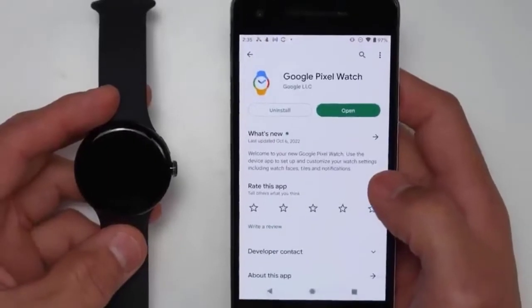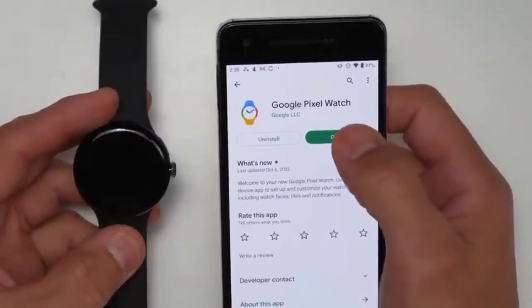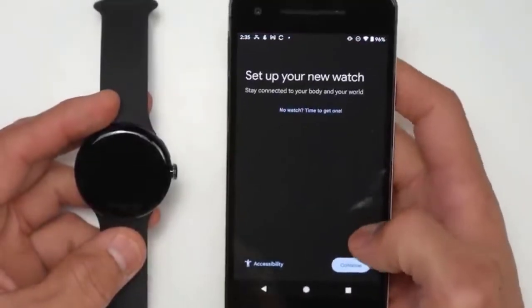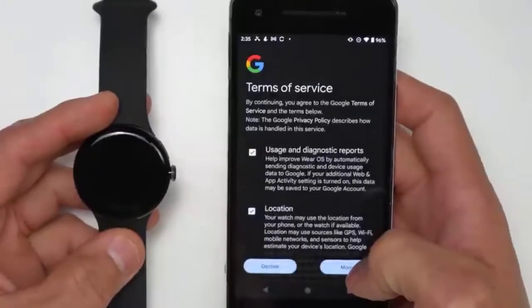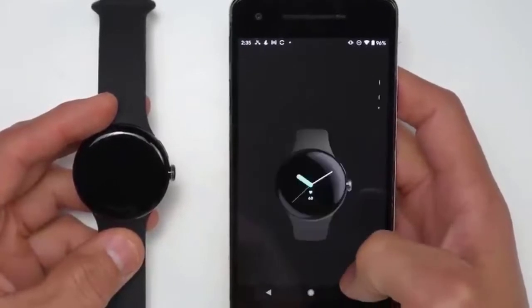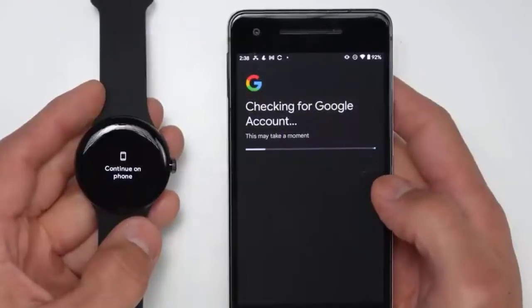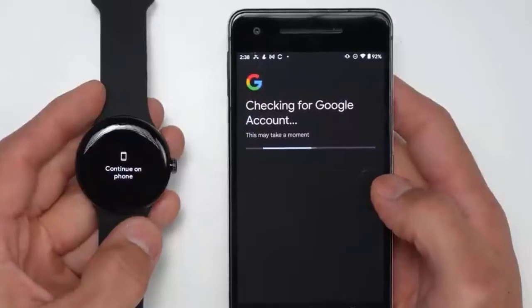You're going to need a couple different apps to fully set this up. The first app you're going to need is the Google Pixel Watch app. Open this up, press continue, and agree to all the terms. Then it's going to ask you to sign into your Google account, which you should probably already be signed into on your Android phone.